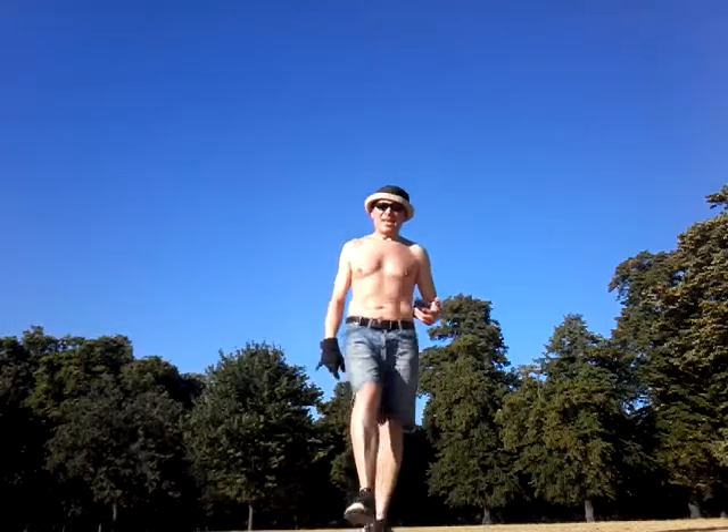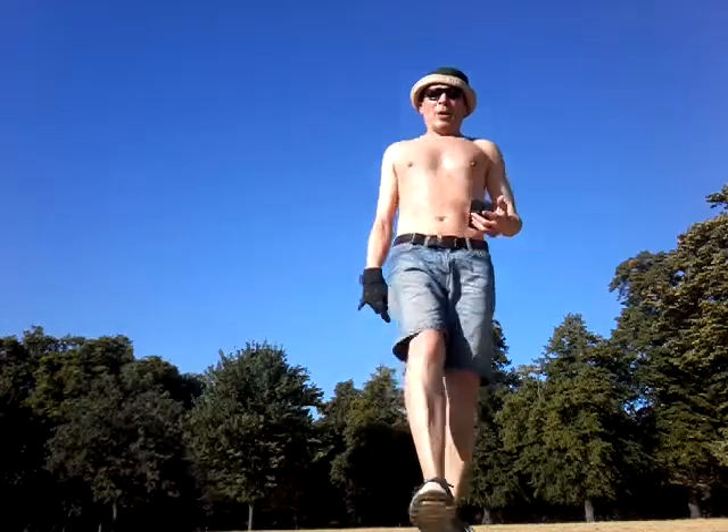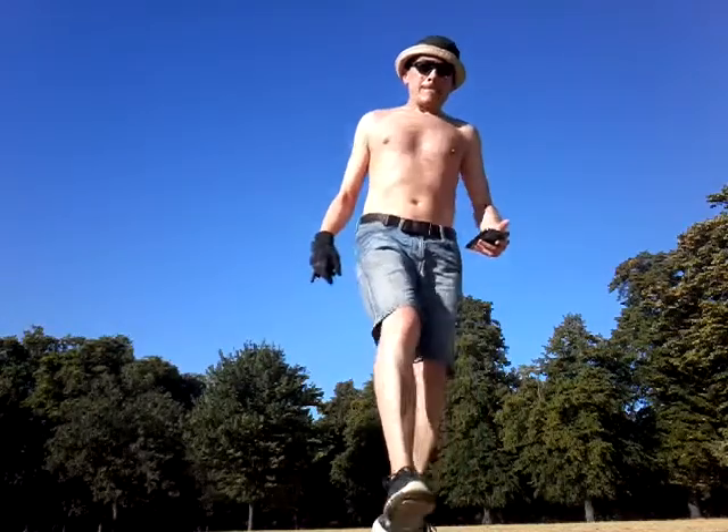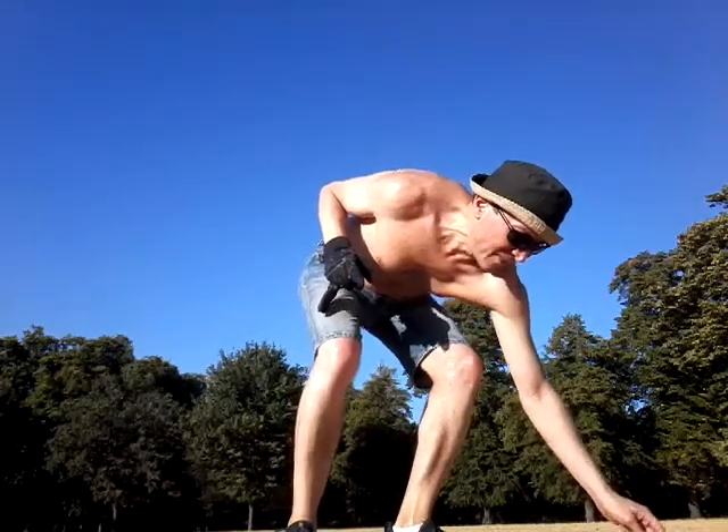Jump. Bounce on the ball — and then I'm gonna leave the music here so you can follow along.